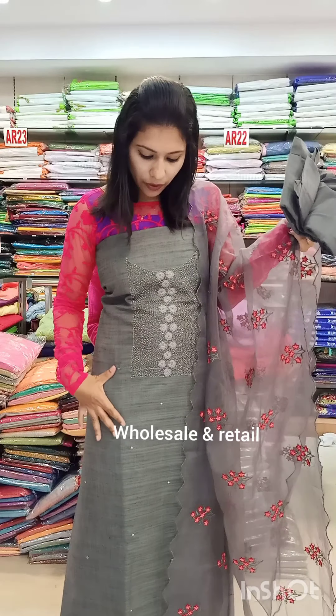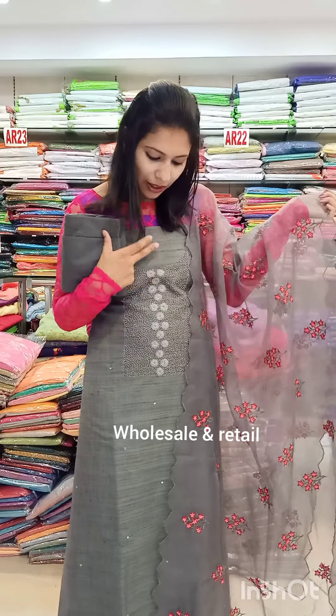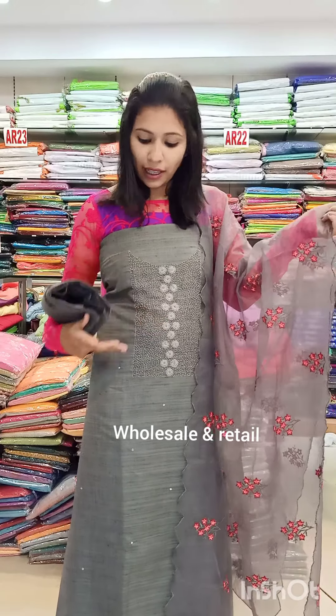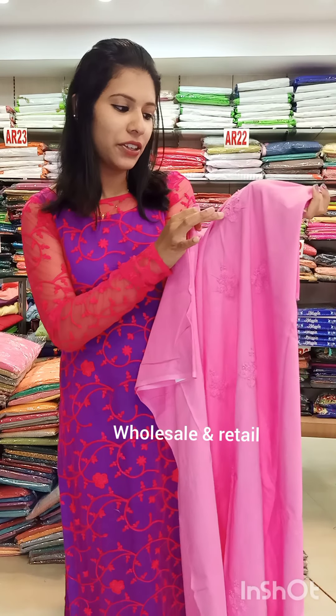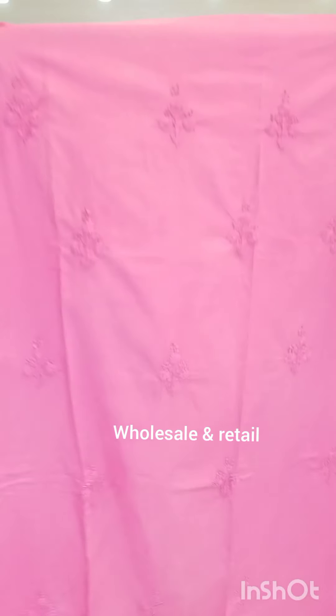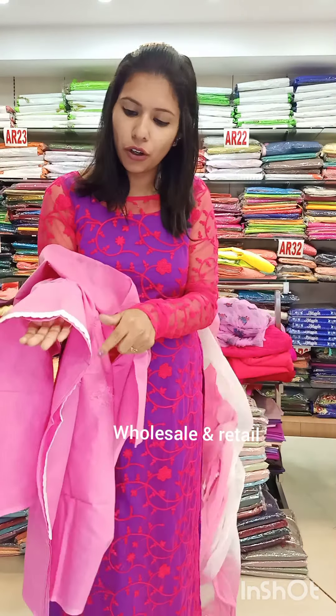This is a cotton fabric with a beautiful mirror box. It is perfect for the black color. If you cut the cotton fabric, it is a beautiful cotton fabric.